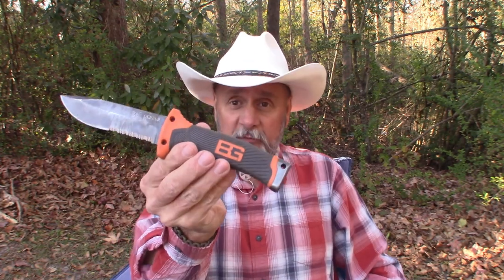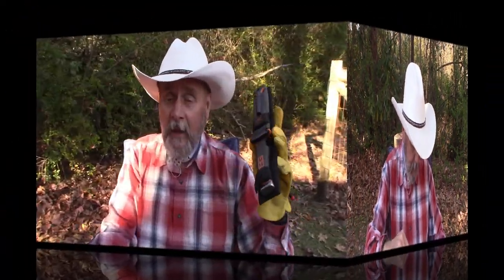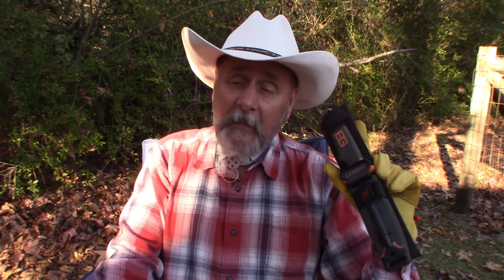I'm still very pleased with this knife, even though it's got BG on it — and I don't like BG. Eight years in and I still like it. The Gerber Bear Grylls Ultimate Survival Knife — if you can find one, you might want to think about picking it up. Overall I would say it's a great knife to have and I'm happy that I do.